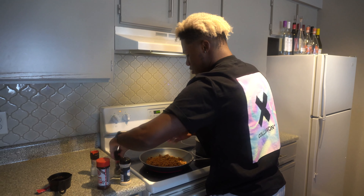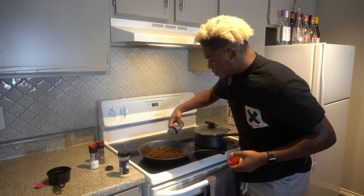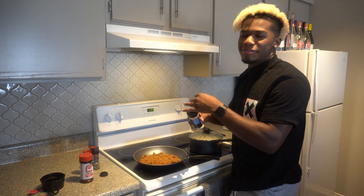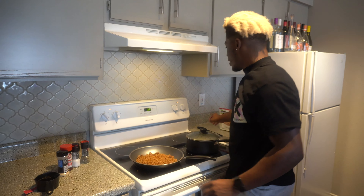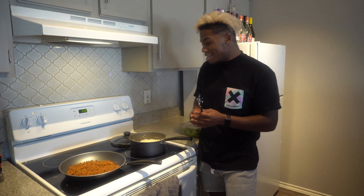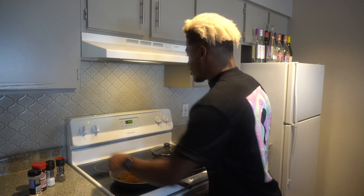I'm gonna go ahead and season my beefless ground — crack some salt, some pepper. I usually go a little heavier on the pepper because I like pepper a lot. Then some seasoned salt and a little bit of garlic powder just to give it a little something extra. That's it for seasonings. We're gonna wait for this to heat up — it takes about five minutes — so it should be done exactly when the rice is finished.